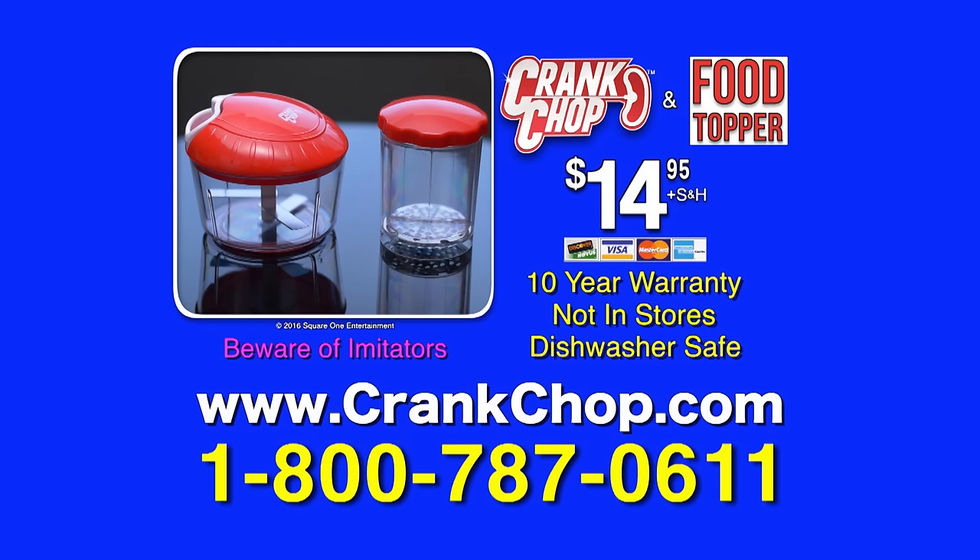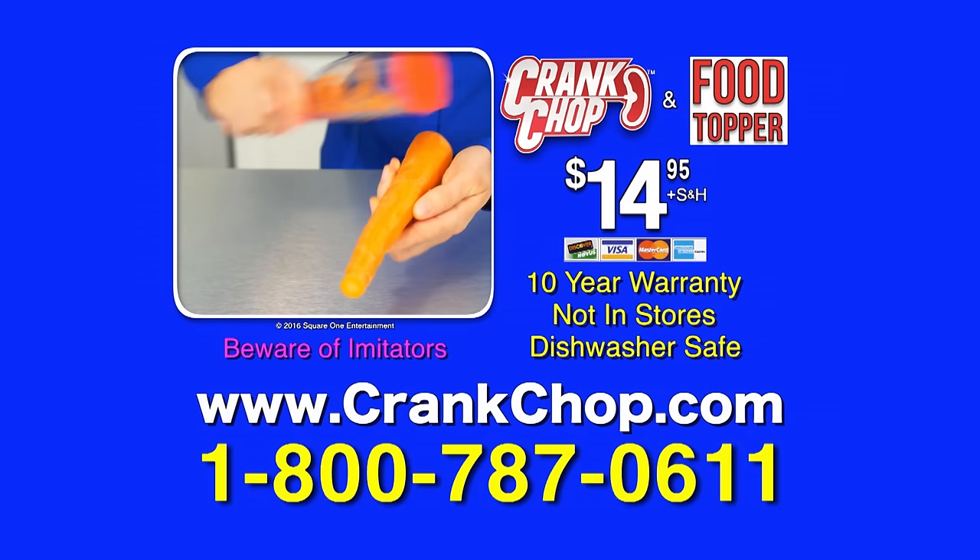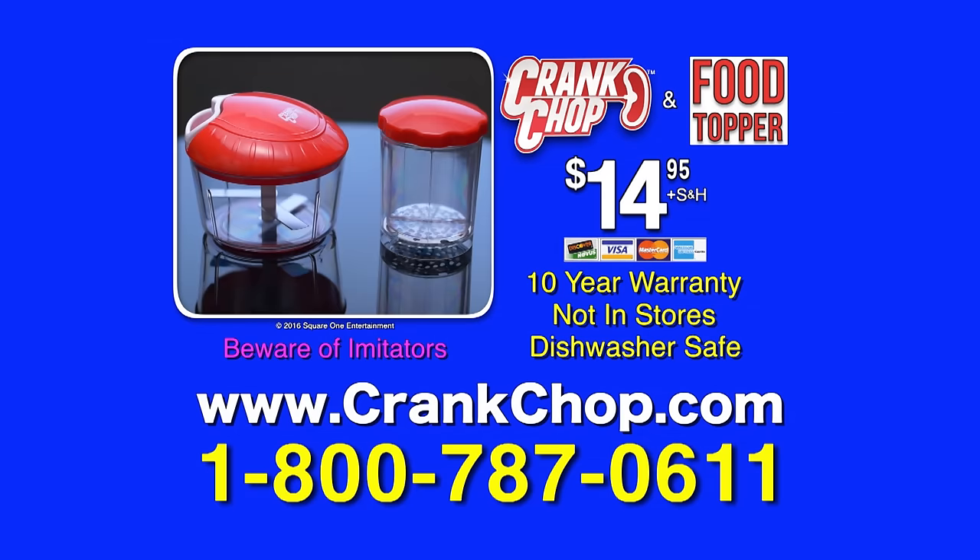Here's how to order: call 1-800-787-0611. When you call, ask about our No Mess Peeler that has a built-in container for no messes. Call 1-800-787-0611. Call now.